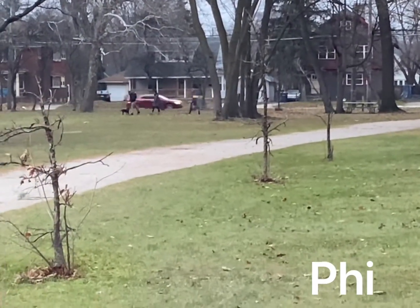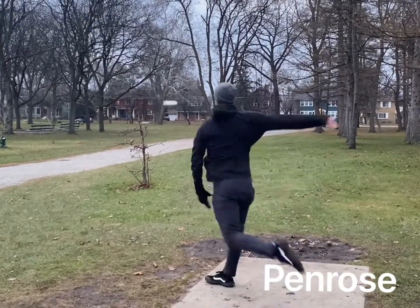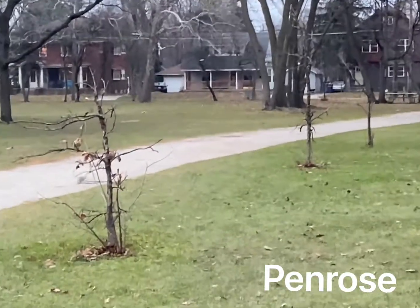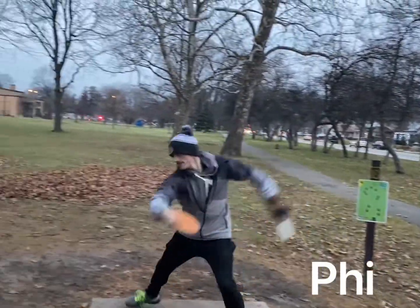The Penrose, on the other hand, was a lot better for headwind situations and approach shots. Charlton is a regular putter with the Penrose, so he was a natural today throwing this around.